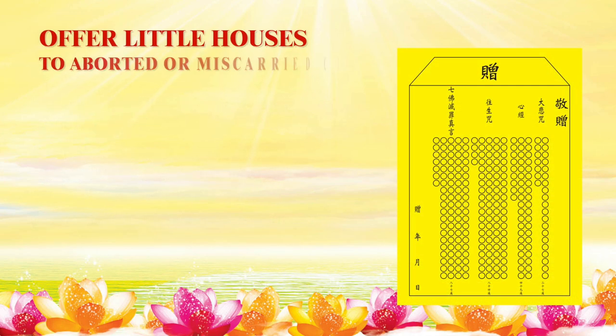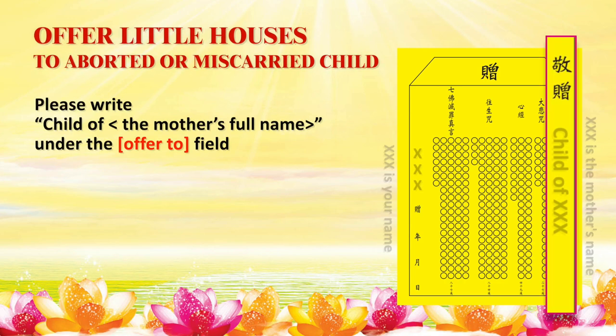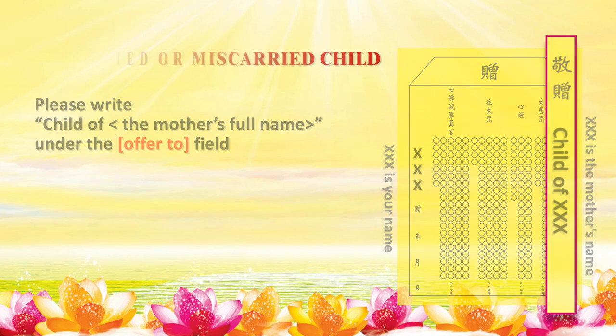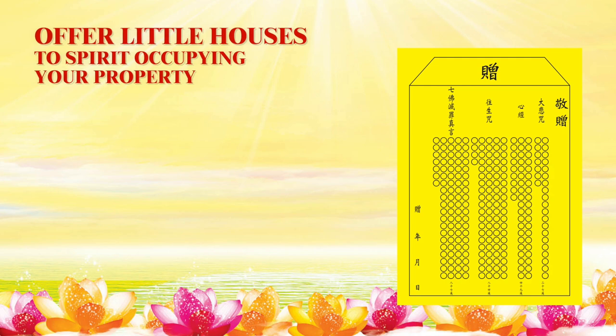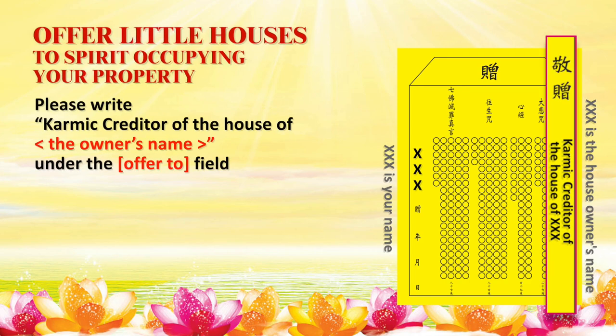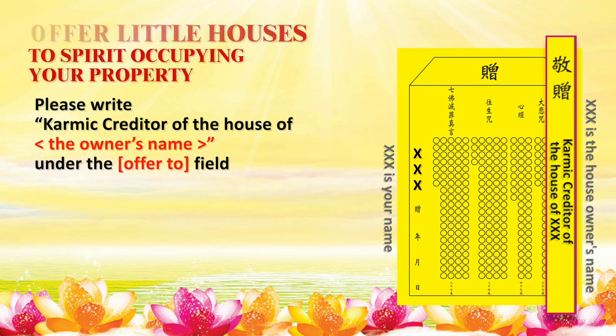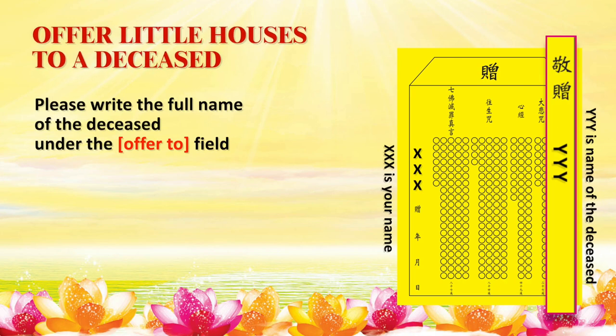If you wish to offer Little Houses to your aborted or miscarried child, you may write 'Child of the mother's full name.' If you wish to offer Little Houses to the spirit occupying your property, you may write 'Karmic creditor of the house of the owner's name.' If you wish to offer to a deceased, you may write the full name of the deceased.